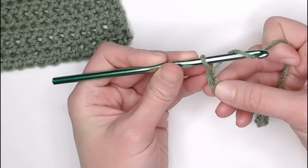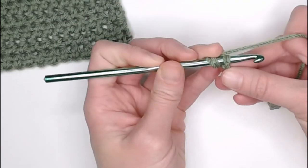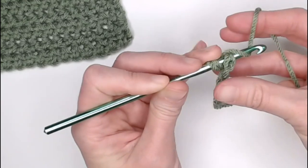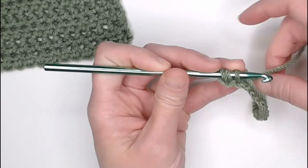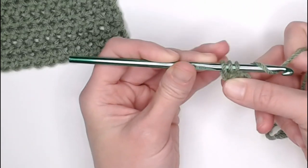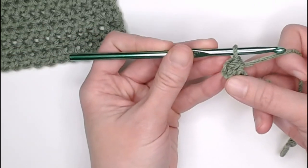You will yarn over, insert your crochet hook into that second chain, yarn over again — however you can get that yarn underneath that claw — to pull that yarn through that stitch. You should have three loops on your crochet hook. Yarn over again, pull that yarn through all three loops, and that is a half double crochet.